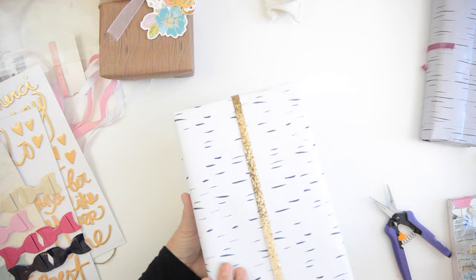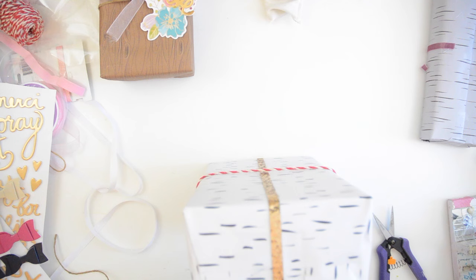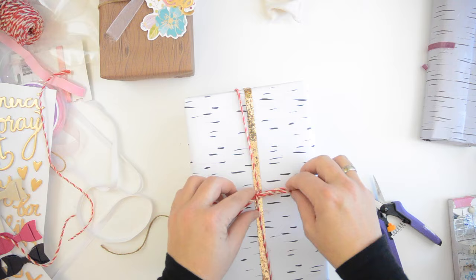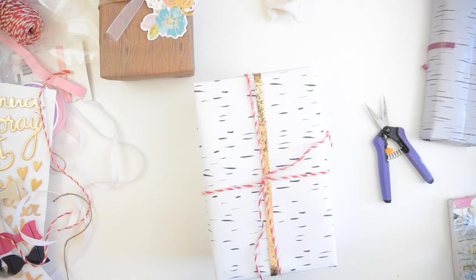Look at how pretty that is with that beautiful wrapping paper — it makes a big difference. For the spices gift I'm going to use baker's twine and just wrap it around a couple of times. I bought it at Michael's; it's a coarse type of string but it looks like baker's twine — really pretty. The red makes it pop and just makes it interesting. The red and white baker's twine does give off a little fuzzies, so I'm just cleaning my work table.